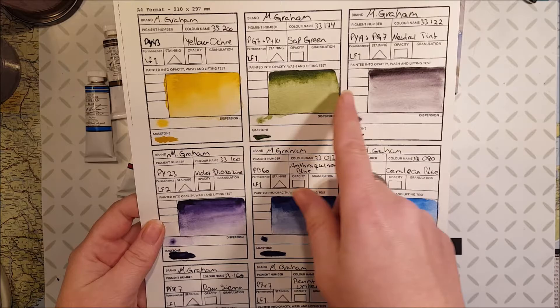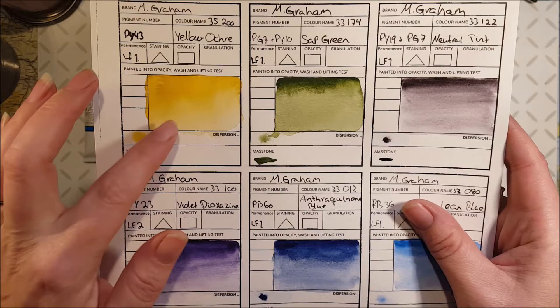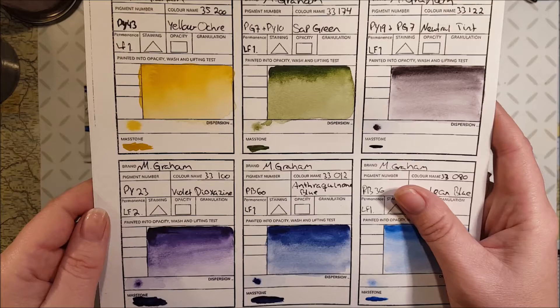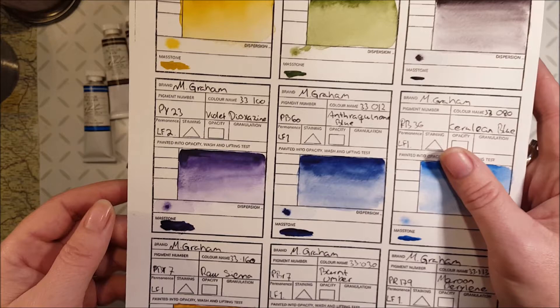So these are all of them — the five first ones came in the set. This is the yellow ochre, which is a really vivid yellow ochre — I think this is the most yellow of the yellow ochres I have seen. And this sap green, oh my god, it's just gorgeous — it's not a yellow-green like in my other sets.